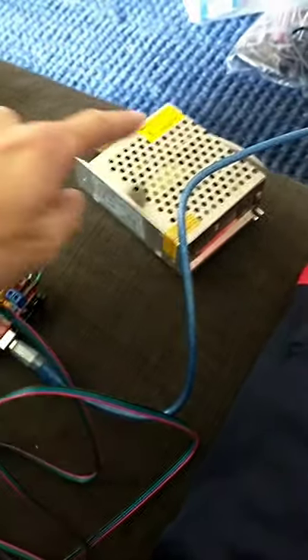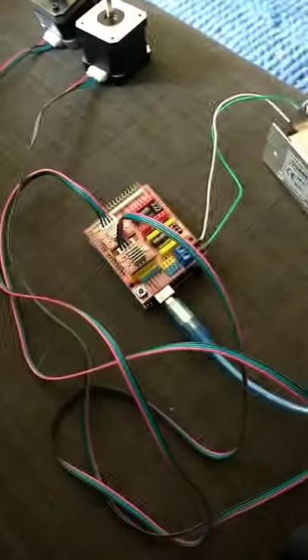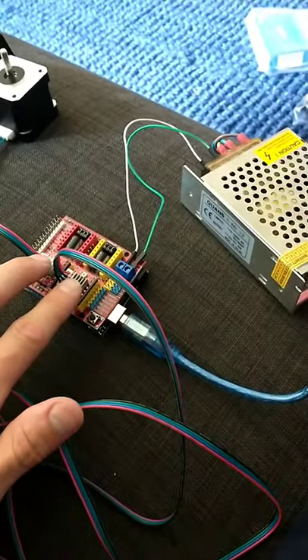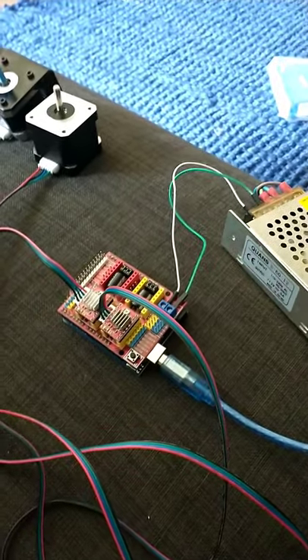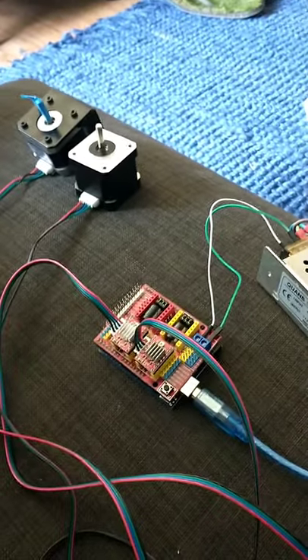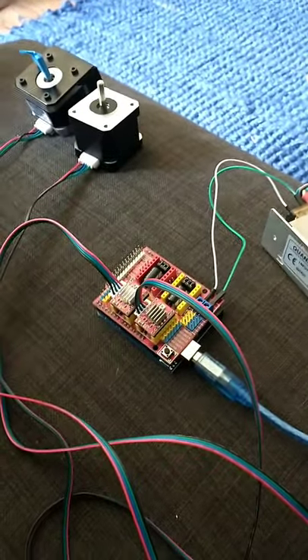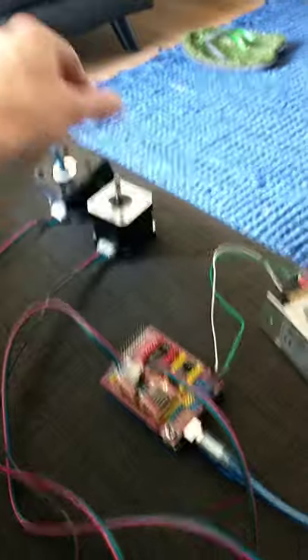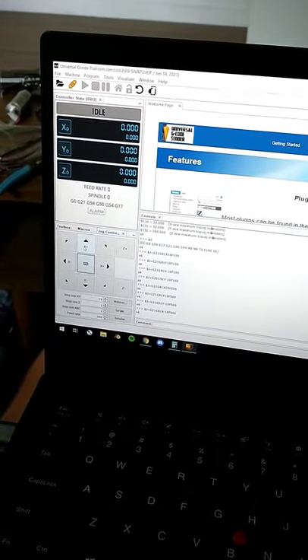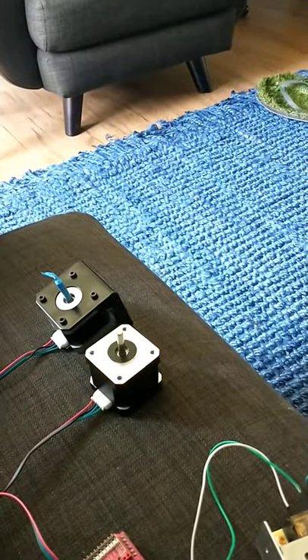Let me show you real quick what I've got going on here. There's the 12-volt power supply, there's the CNC shield attached to the Arduino down there. We have two A4988 stepper drivers tuned with a V-ref to 1.1 volts, which comes out to about 1.5 amps — and these are rated for 1.7 amps. We've figured out how to run GRBL and we've got power, so let's do X.